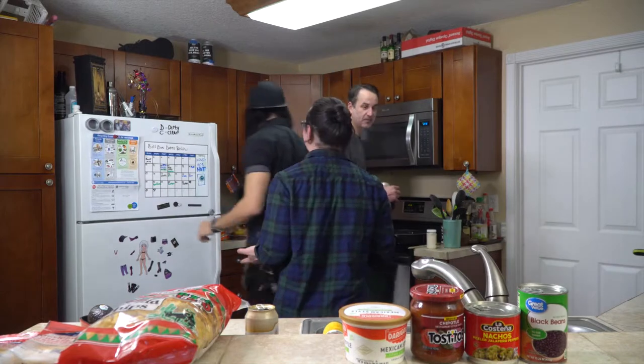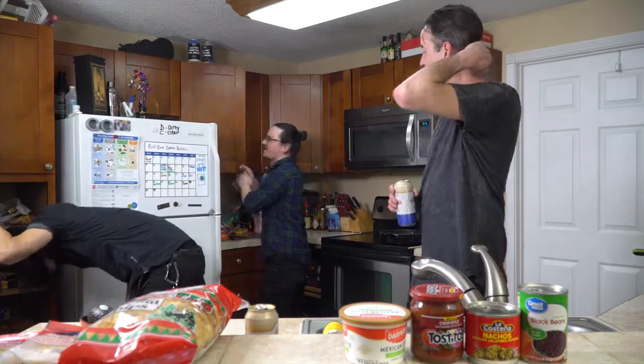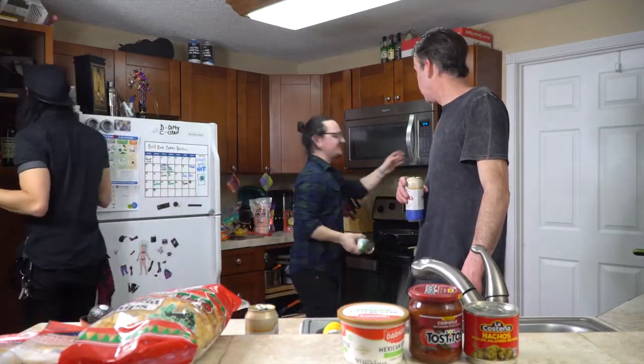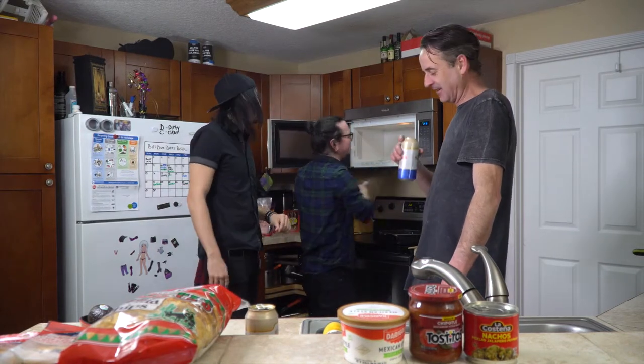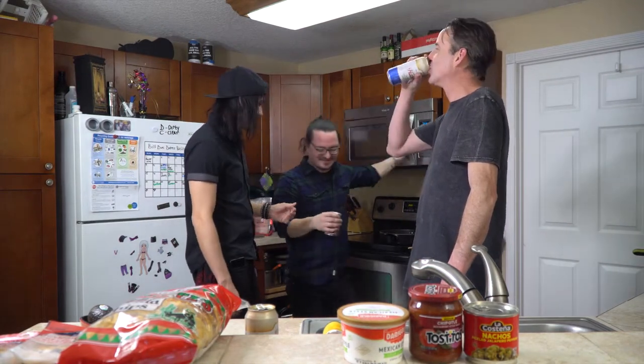Now we're at the phase where we start building a nacho. We're gonna put down a layer of chips — oh wait, we haven't warmed up the beans yet. Next thing we're going to do is heat up the black beans. You've got to warm up the beans. They're right here, we have a microwave. What you want to do is take the unopened can and put it directly— nope, don't ever do that.